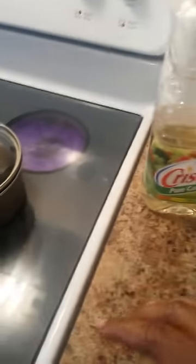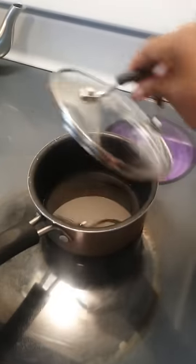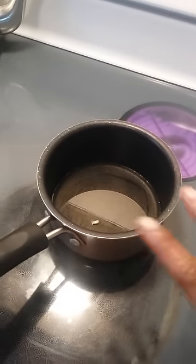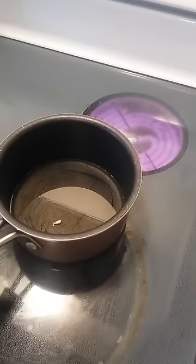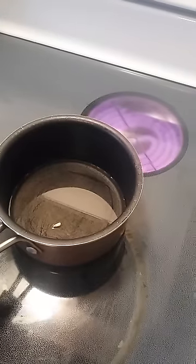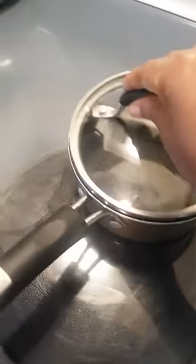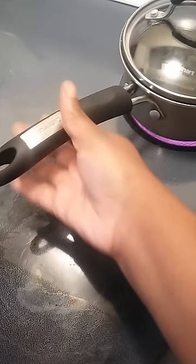I always open it up and put it inside of a hefty bag just to make sure it does not spill out. I always make my popcorn inside of a pot — you can make it in a skillet, whatever is good for you. I put a little bit of oil in my pot, and then I put just one little popcorn kernel inside.